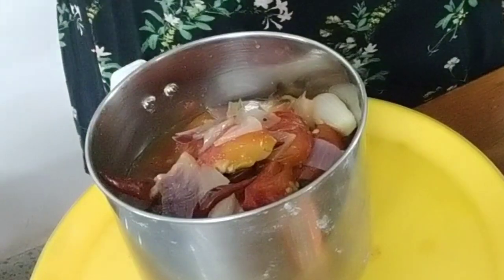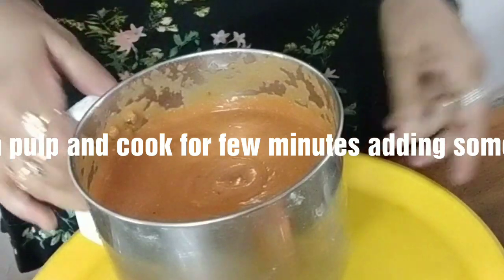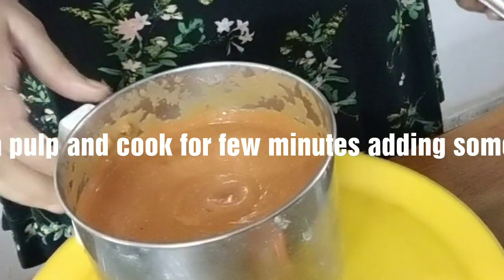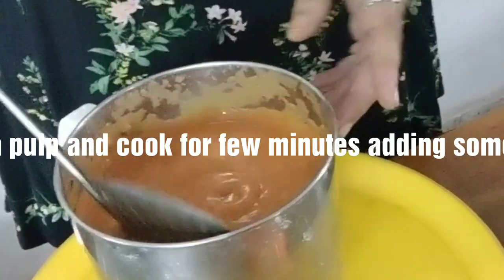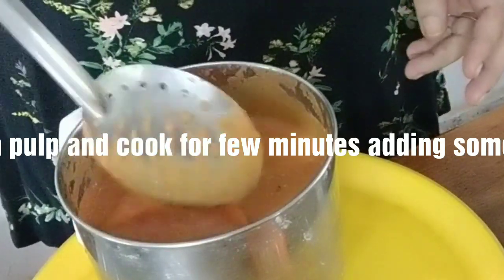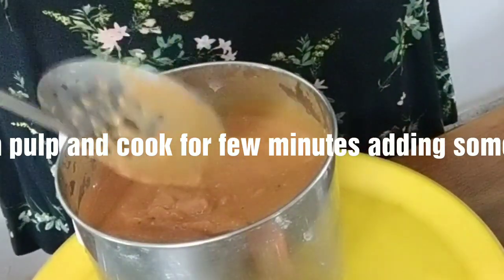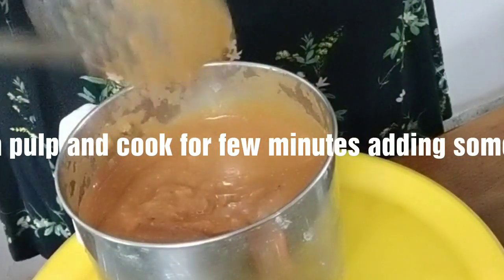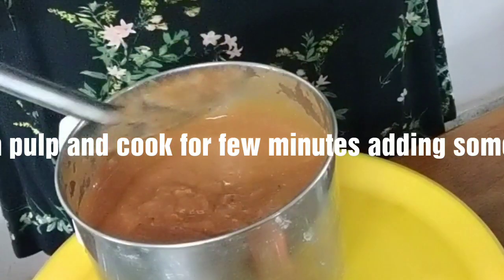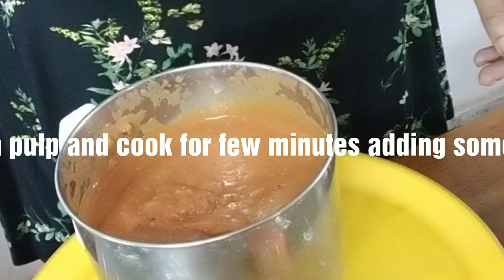I will show you after the blending is over. So this is the mixture — the Makhani gravy. See, looking so silky. Actually you can put it through a strainer, but I am not going to strain it. I am going to put the whole thing and cook it for just a few minutes with some more butter.